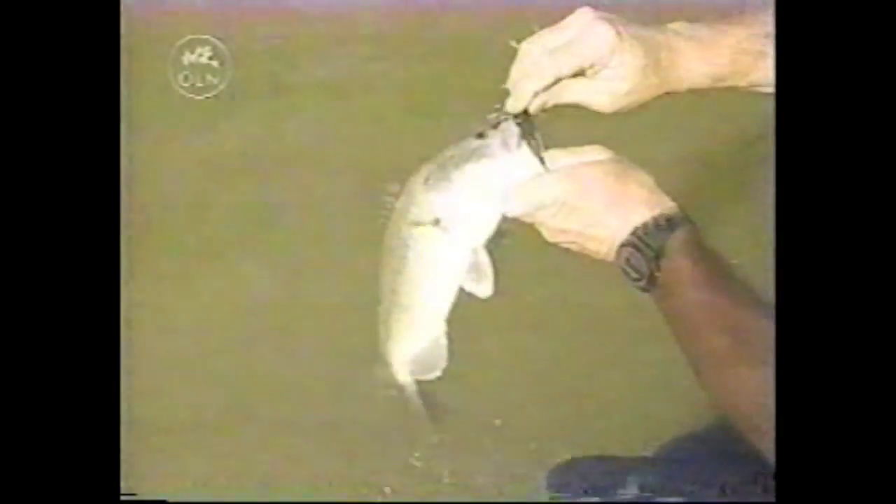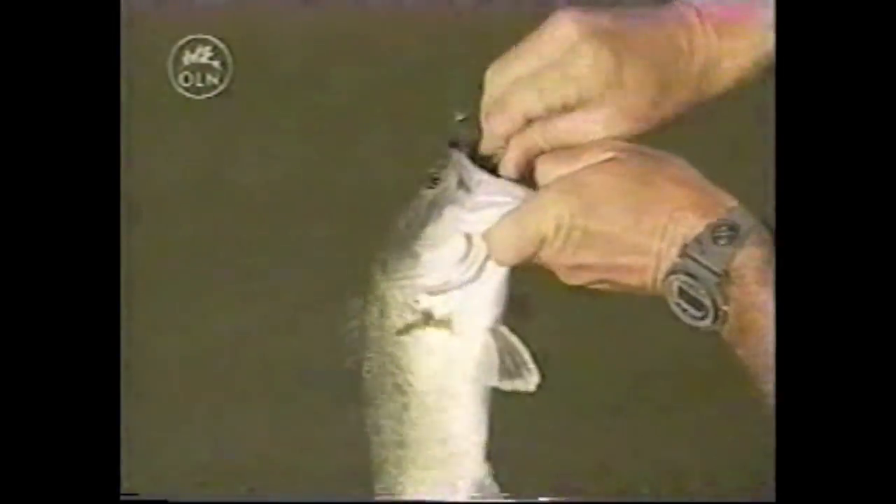Little boy bass there, that's what that is. Little male. They are getting a hold of it too.